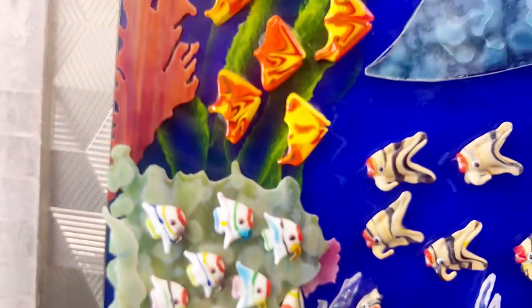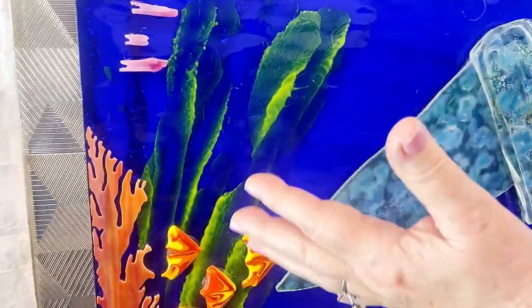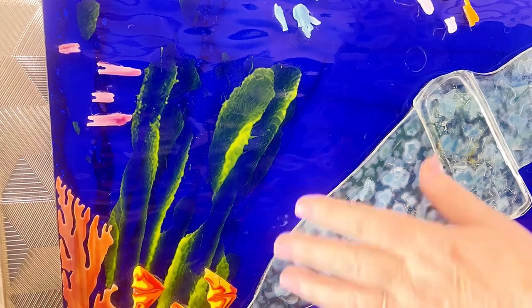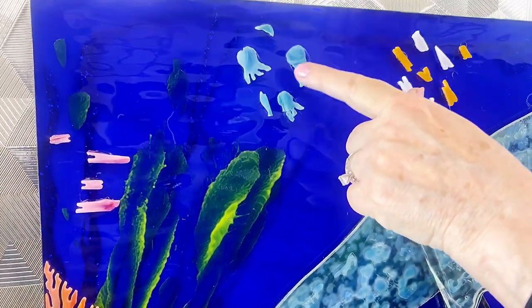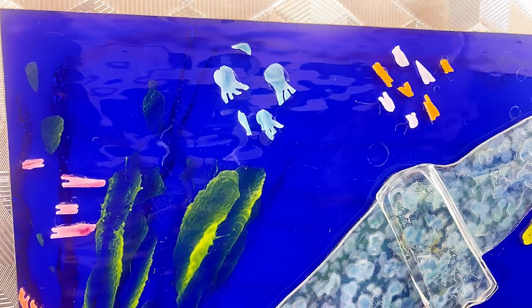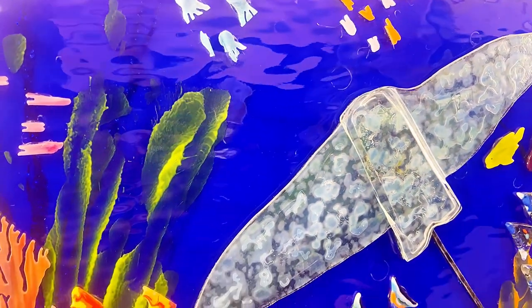And more coral. And I painted this coral on here, feathery stuff that's in the ocean. I think these are squids going up to the surface or something like that. When I made it, I looked at a lot of different things that are in the ocean.